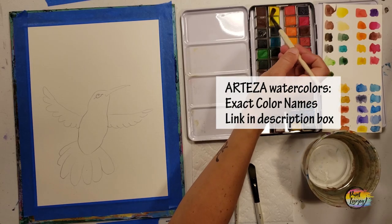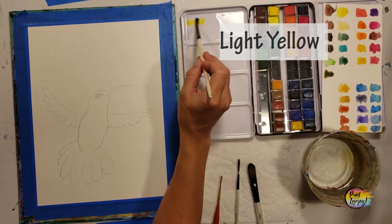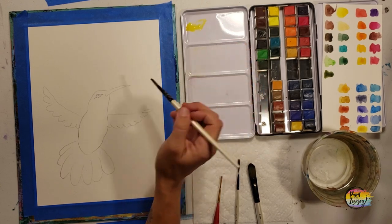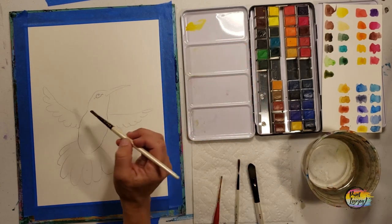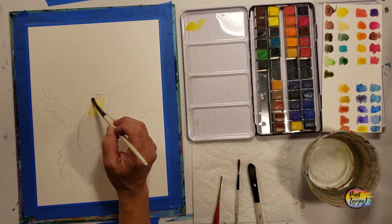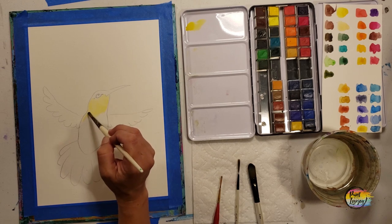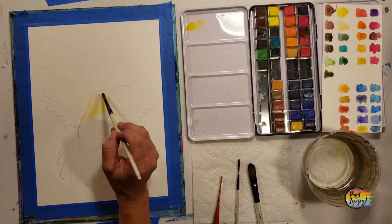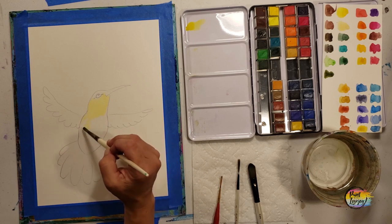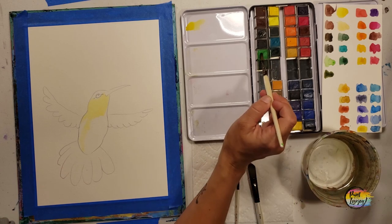With your traceable transferred to your canvas, we're starting with a light yellow and adding a decent amount of water. With watercolors, the more water you add the lighter the color gets — a little different from acrylic paint. We're using yellow with quite a bit of water to make a medium to light yellow. Just observe the general placement and shape and mimic that to the best of your ability.